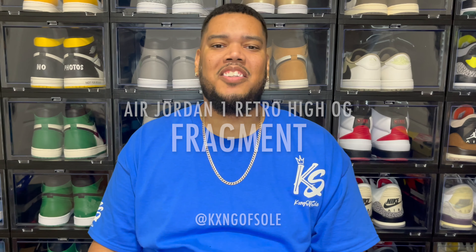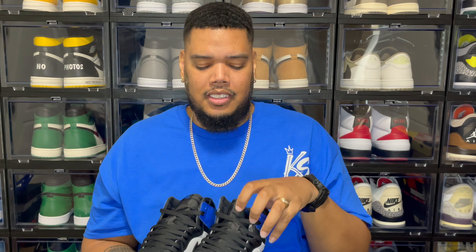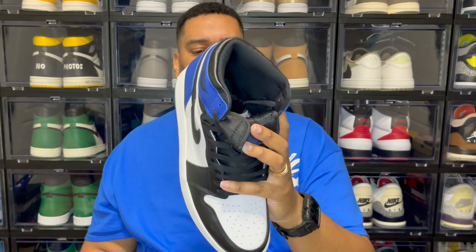The left sneaker is pretty consistent with the right — you have the Fragment Design embossing on that side as well. Regarding the included blue laces, they don't really match the blue on the leather, so personally I'm going to stick with the standard black laces — I feel like the black laces look a lot better anyway. The only other notable thing is on the insole: it's black with the blue Fragment Design logo.